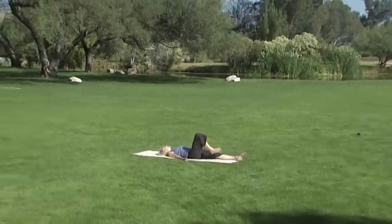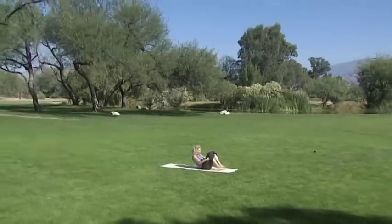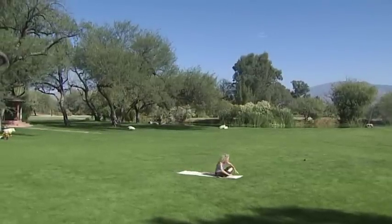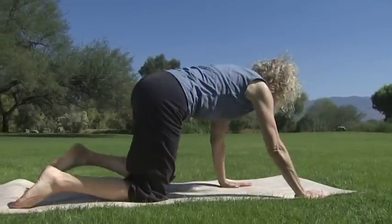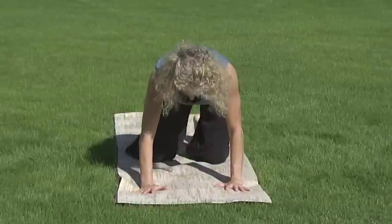Bring your knees to your chest and rock forward and back using the breath. If possible, rock into a table position. Otherwise, take your time to set yourself up with your hands beneath your shoulders, fingers spread wide, and your knees slightly wider than hip-width apart.